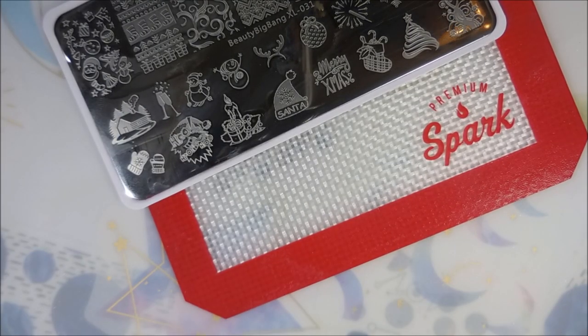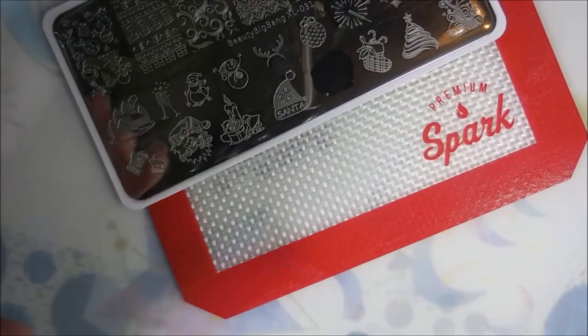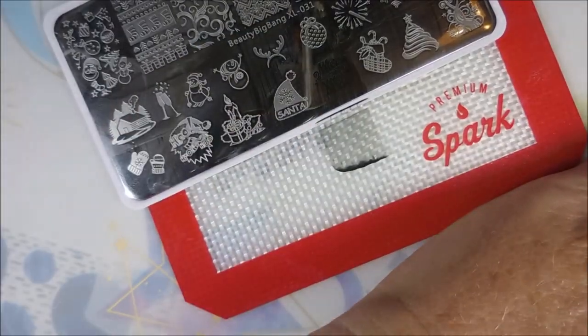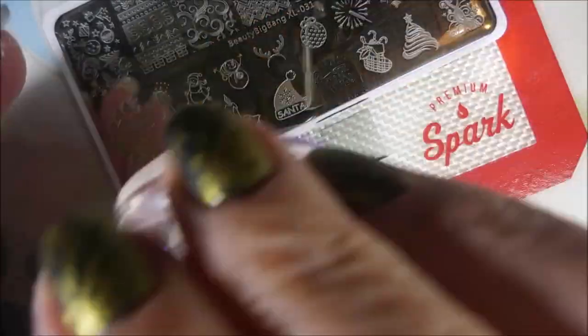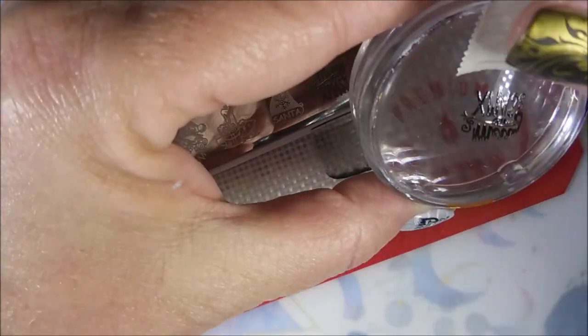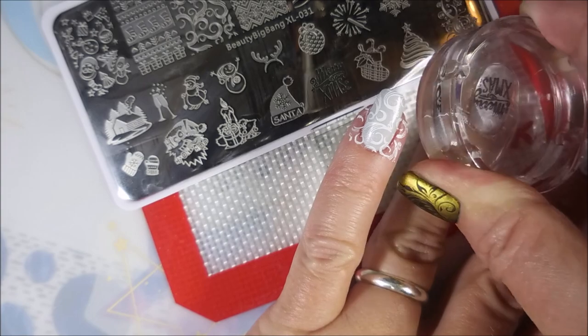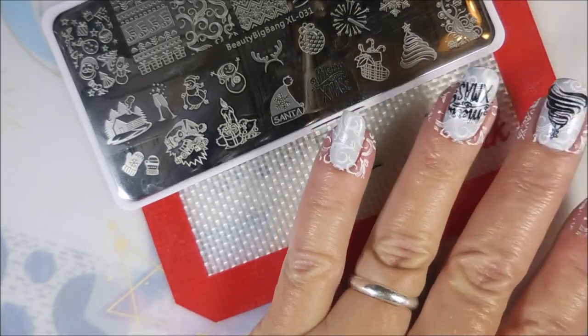I'm also cleaning this plate off with pure acetone and a cotton ball in between images because you want a good pickup. I'm going to use the Merry Xmas image and get that excess off first, then twist it just a little bit — a little diagonal — there we go.